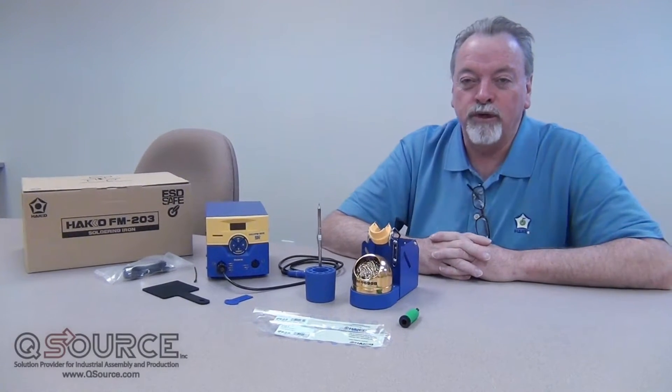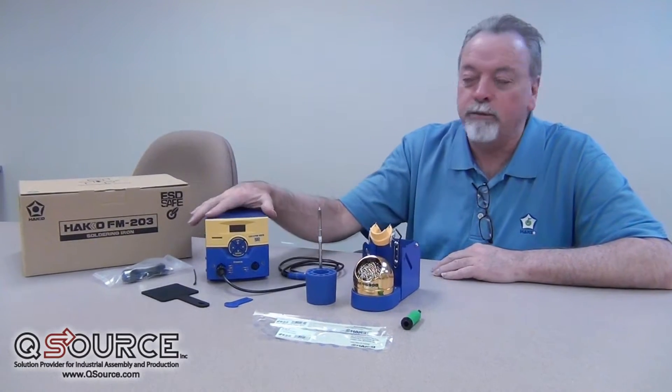Hi, I'm Dave Ford. I'm a manufacturer's representative. One of the products that I represent is American Hakko products.